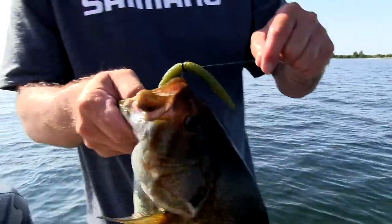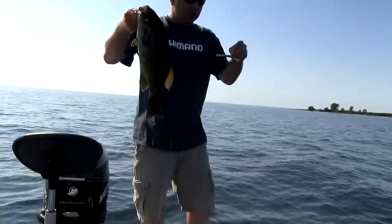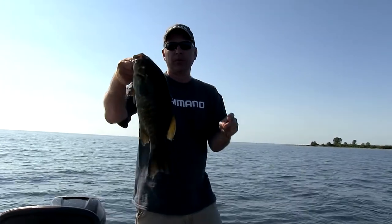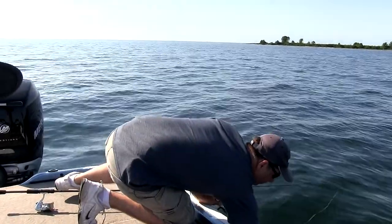Look where he's hooked — right in the top of the mouth. And the one thing about Senkos, we're going to get into some pretty good detail today: the rigging, the technique, the type of equipment you're using — it's all critical in producing big fish like this. Let's get this guy back in the water. There he goes.